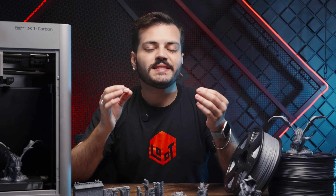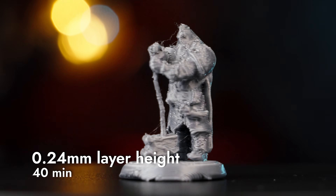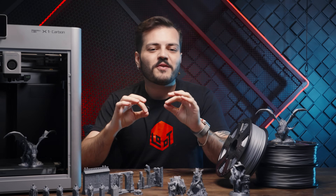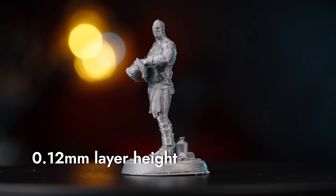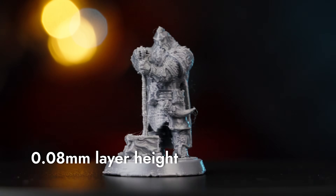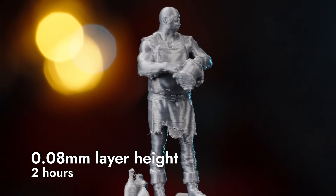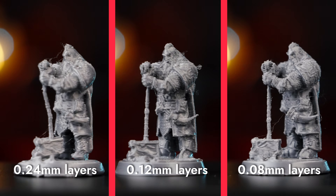First, the draft quality is 0.24mm layer height. We already knew it wouldn't look good, but we printed them just for comparison — it took only 40 minutes. The second was the fine configuration at 0.12mm layer thickness, which took around 80 minutes and improved significantly. However, the fine details of the guardian's clothing are still poorly represented. For the extra fine configuration, we tried 0.08mm layer height. The print took 2 hours and we noticed a better representation of finer details — far from the intended result, but still an astonishing outcome.